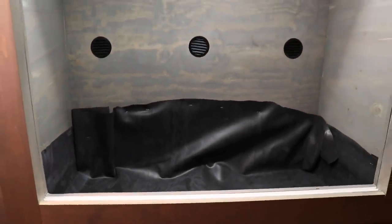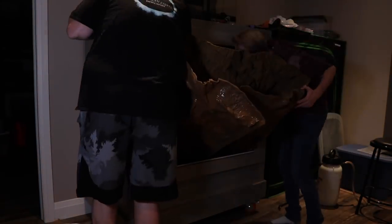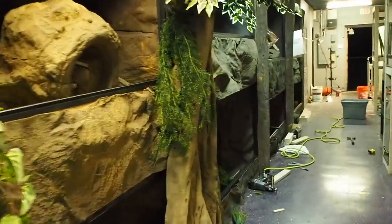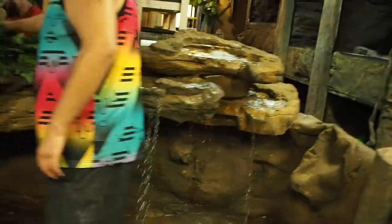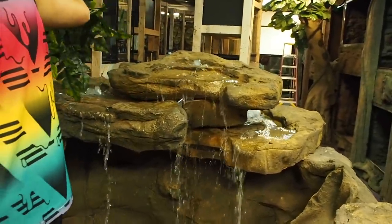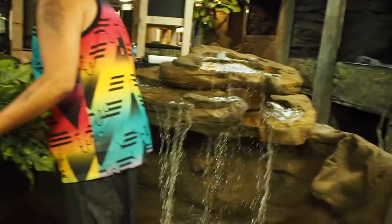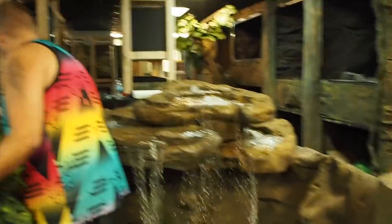Now that we've installed the liner, it's time to install the background. After about a 20-minute struggle, it became apparent that I did not account for a slightly smaller entryway into the tank and this background was not going to fit. What we ended up having to do is cut the background with a steak knife — it cuts relatively easily. My time building at the Reptarium really helped me out here. But still, it was a huge pain, so definitely measure twice, order once.